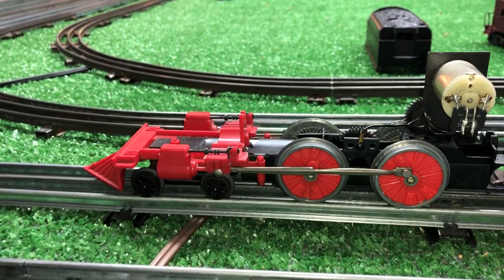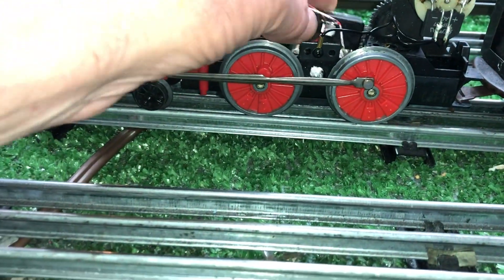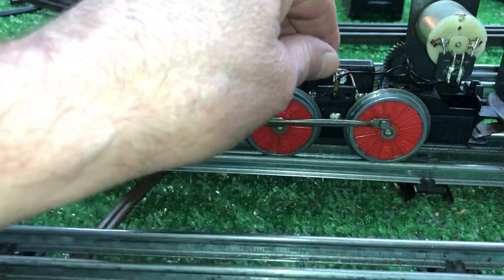It was a straight DC locomotive, so originally I mounted a full-wave bridge rectifier actually in the motor there. I insulated it, track power goes to the rectifier, and the rectifier goes to the motor.